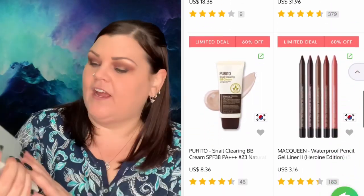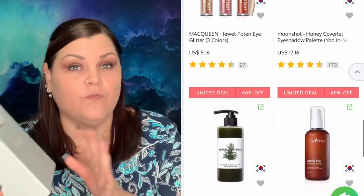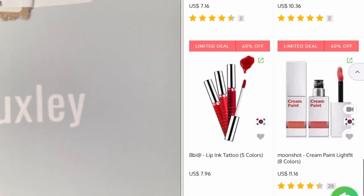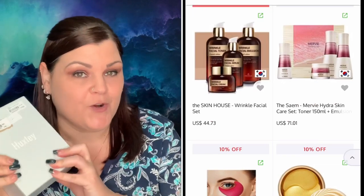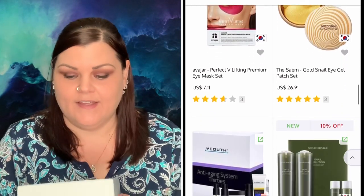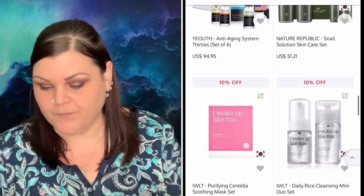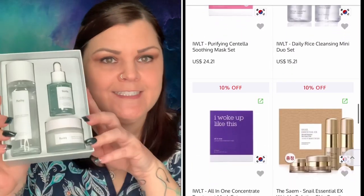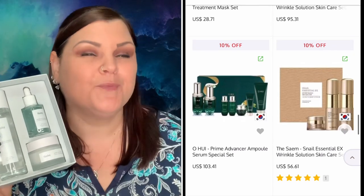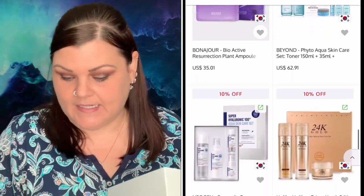So what I did is I grabbed this set right here. It looked like a really good skincare set for moisturizing. It's by HUXLEY — I guess that's the name of it. This is a hydration trio set valued at $56.12. They're all glass bottles, they look really really nice. And again this is $56.